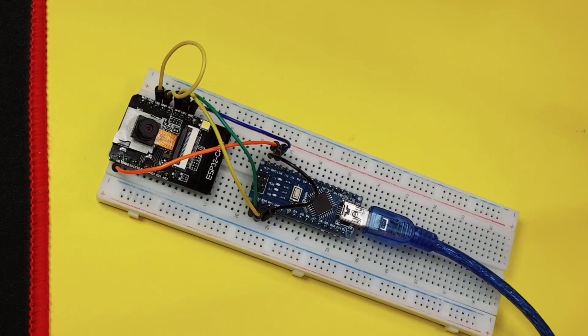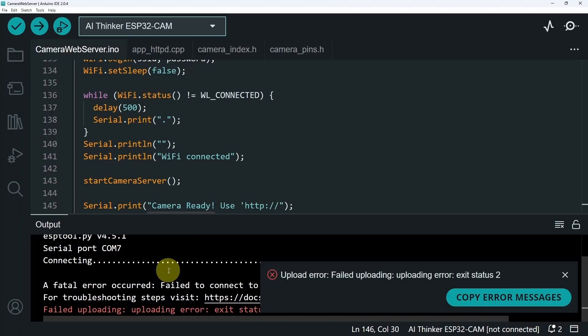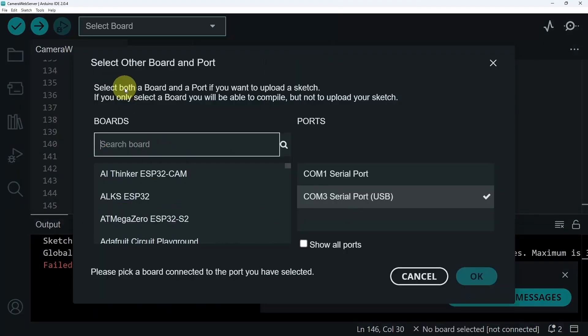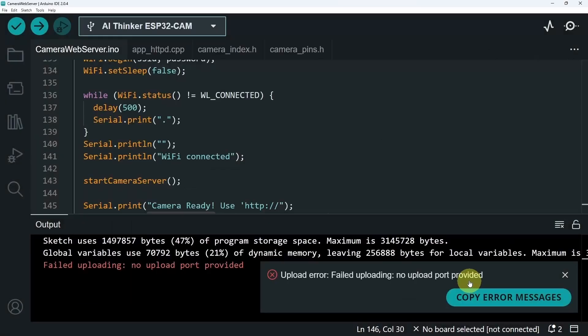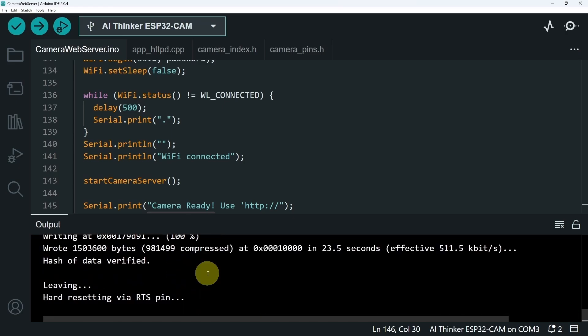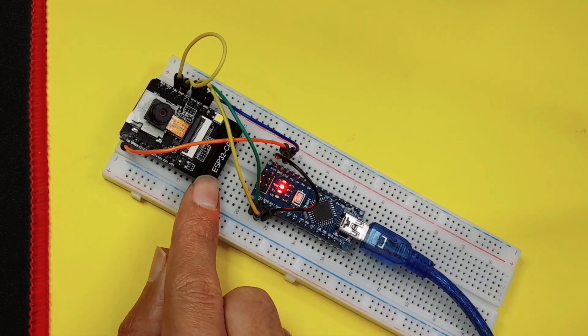For me, I have one that is 20 centimeters long. The port has changed — it is COM3 now. We're going to select the same ESP32 camera module, and now it's going to start uploading. We have 100%. If you're asking how we can get the IP address of this microcontroller, you have two options. The first one is to enter the router settings.